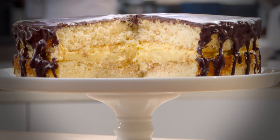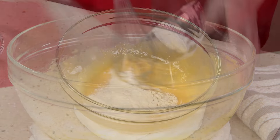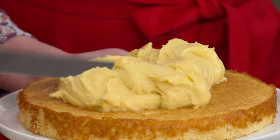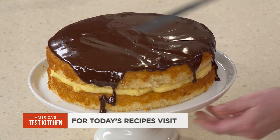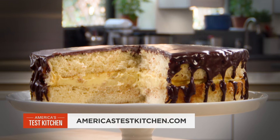To make a famous and foolproof Boston cream pie at home: start by making a pastry cream with half and half and a little flour, spread the cream between two layers of hot milk sponge cake, and finish with a glossy chocolate glaze. From our test kitchen to your kitchen, the ultimate recipe for Boston cream pie.